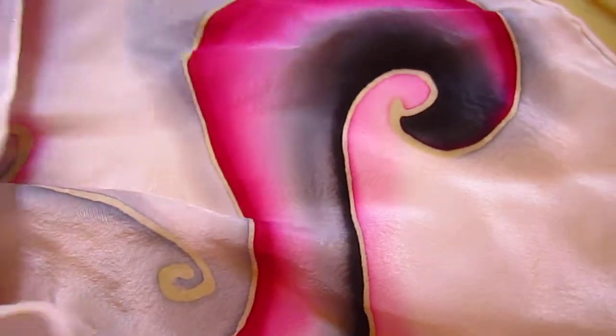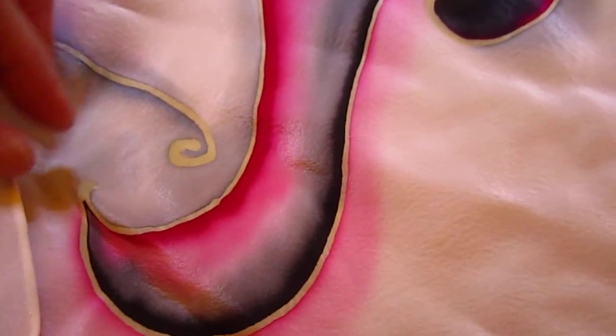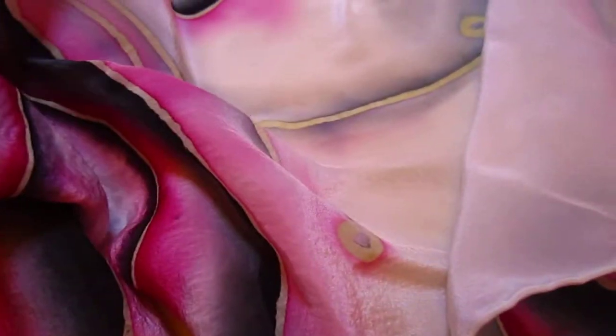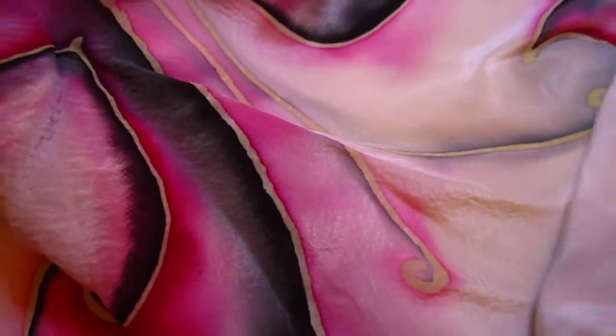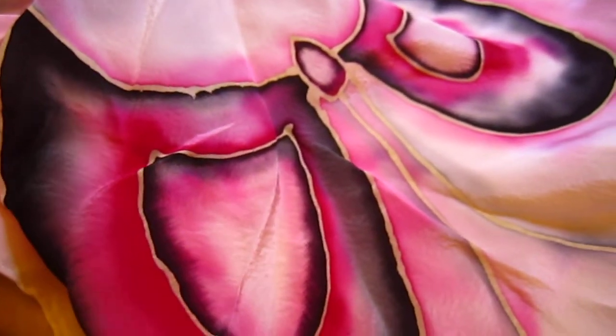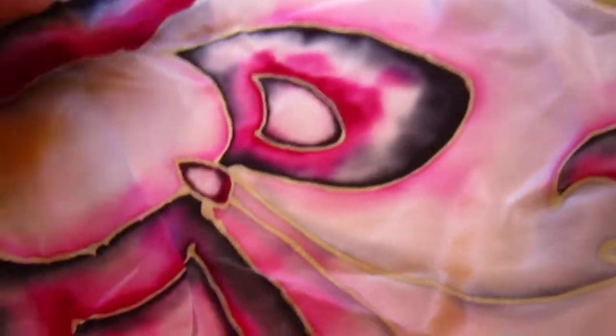Hello dear friend. I have one of these silk scarves. I'm not sure if I've shown this one — I have done it some time ago, but I never really showed it very much. It's kind of a butterfly, but a very abstract butterfly. Let's take a look at this.